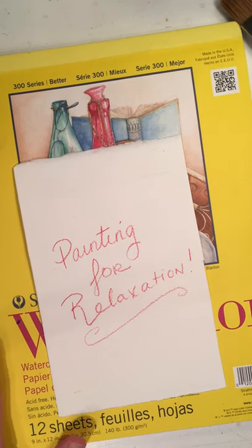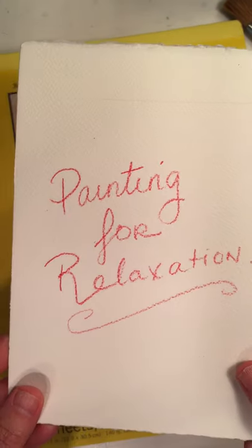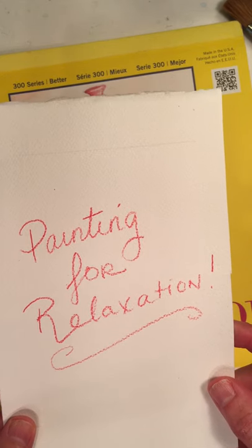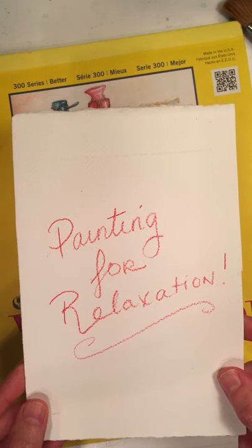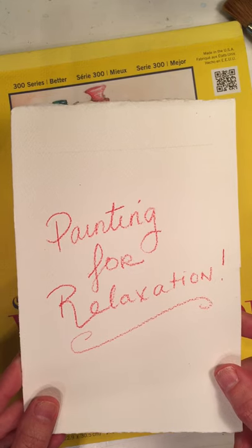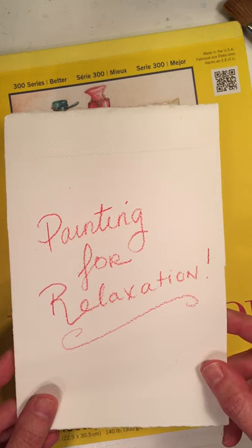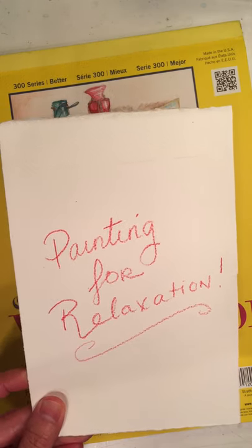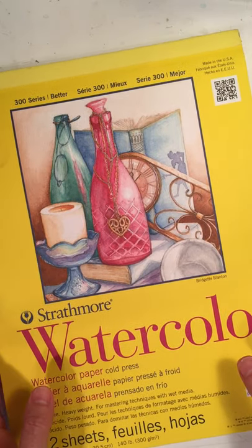Hey artists, friends, and fans. I thought I'd do a quick little video — I think we could all use some relaxation lately, anytime really. I'm just going to show you how sometimes I do a little freeform painting or artwork just for the fun of it. It's very relaxing, and you might say it's a little bit like art therapy. So why don't you paint along with me?